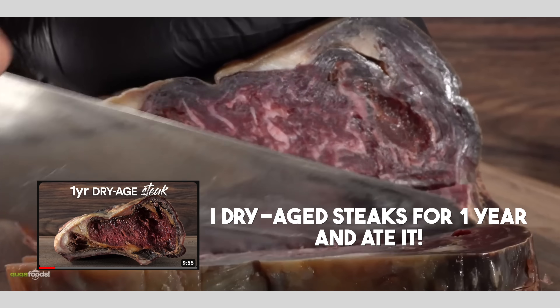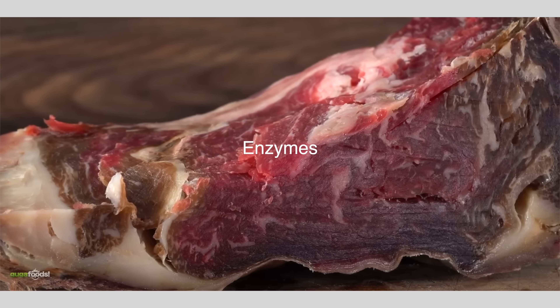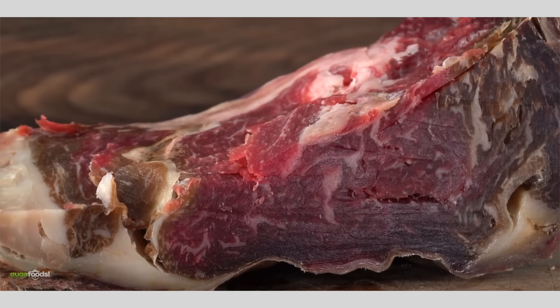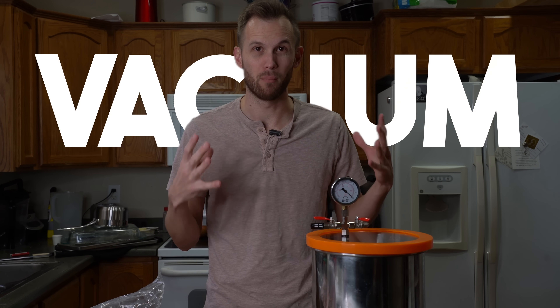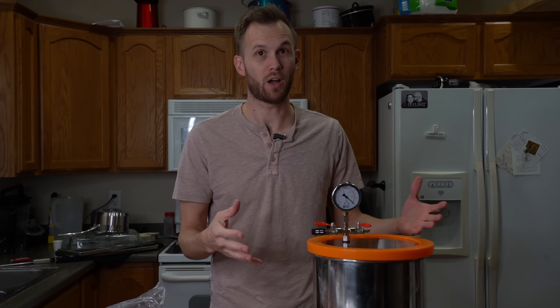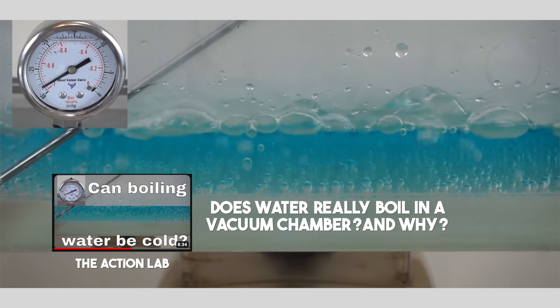At the heart of dry aging, you're pulling moisture out of steak to sort of concentrate the flavor in it. And in the process, enzymes start breaking down the meat to change the flavor a little bit. What I want to do is see if it's possible to dry age a steak by using a vacuum to pull moisture out of it. In a vacuum, water will boil away — it will evaporate at much, much lower temperatures.